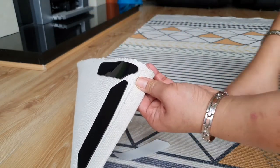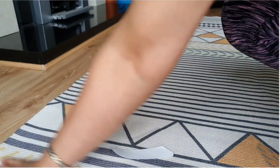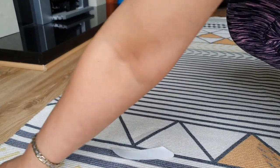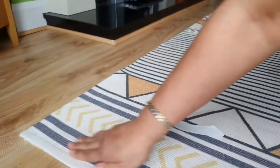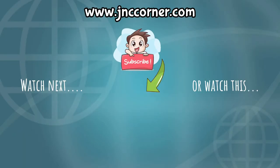Please don't forget to subscribe to our YouTube channel for more tips, and please share it with your friends and family. Also, please visit our website at www.jnccorner.com.